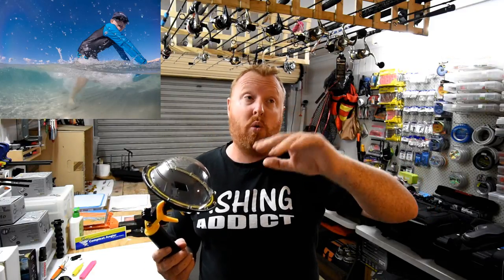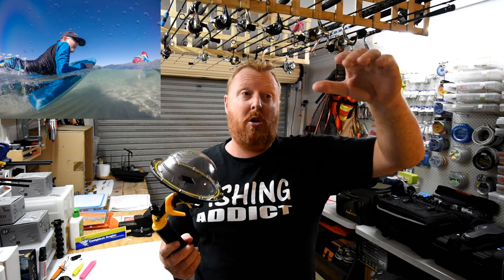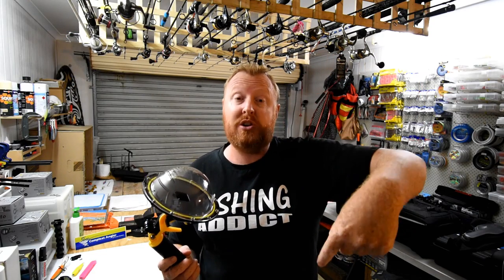You may have seen in fishing and boating magazines some really cool still photographs, or even on YouTube channels, footage where you can see the fish swimming under the water but still see what's happening in the boat above — or somebody standing there holding the fish while it's in the water. These are the devices we use to capture that sort of imagery.